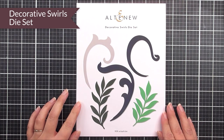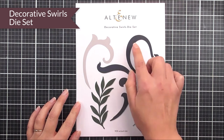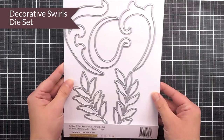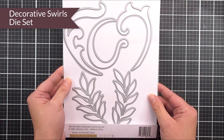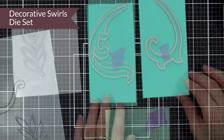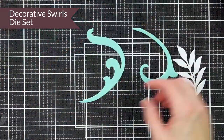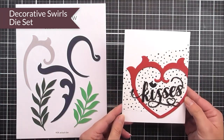Next up we have the decorative swirls die set. In here you can see that we have three different swirl images as well as two different branches. These are really quite large, so you're going to be able to add these to all of your little flower clusters, just to add a little bit of a swirl and a touch of a flourish to your paper crafting projects.